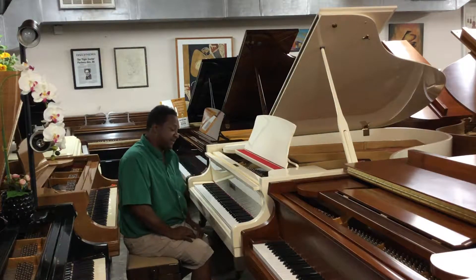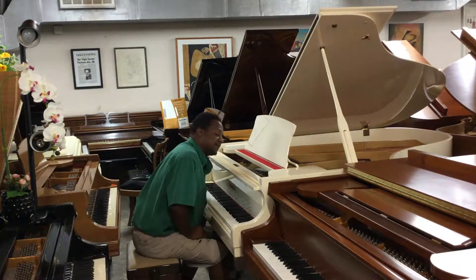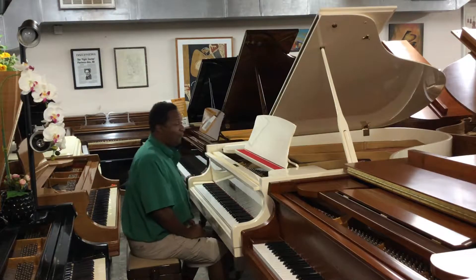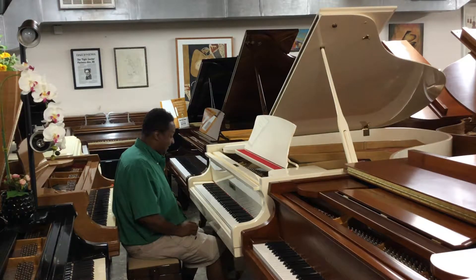Hey everybody out there, this is Chris Nicholson. Right now I'm sitting in front of a Steinbach. This piano is actually made by Hyundai, and this model is a G84. It's a little bit larger, like a 5'9". What I like about this piano is the tone of it.